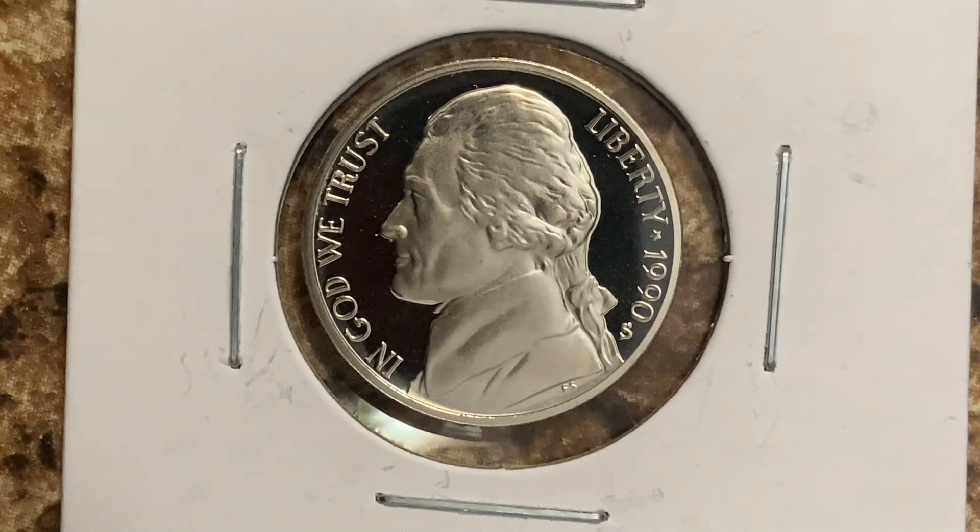A huge shout out and an even huger thank you to my awesome buddy Jake who gave me this coin, along with so many others. Thank you so much my friend. Thanks for watching Coin Collecting Fun, the king of hobbies and the hobby of kings.